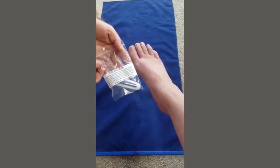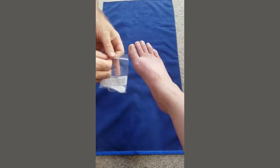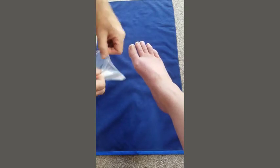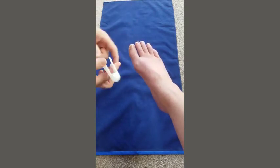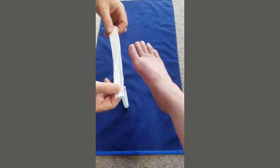Welcome to First Aid for Feet instructional video on our tube applicator. This is used to help apply tubular bandage to toes. You open up the packet and take out the applicator — it's a plastic applicator like this — and you take a length of tubular bandage.